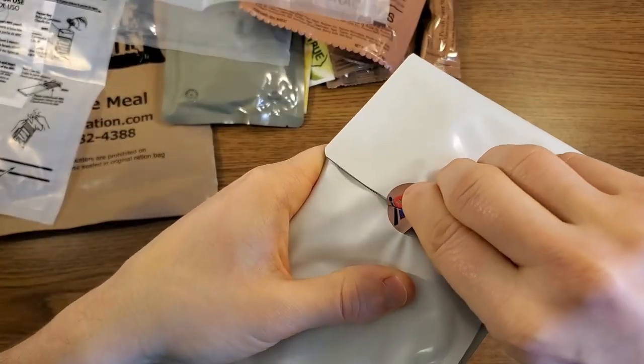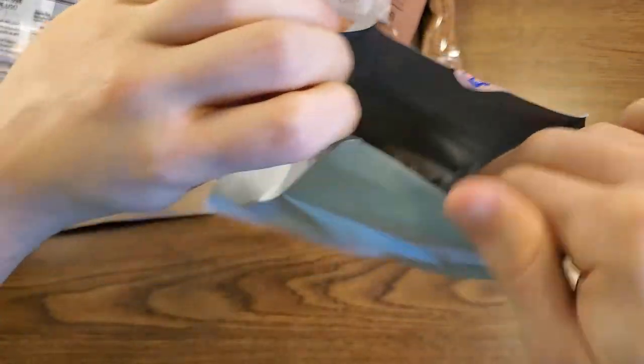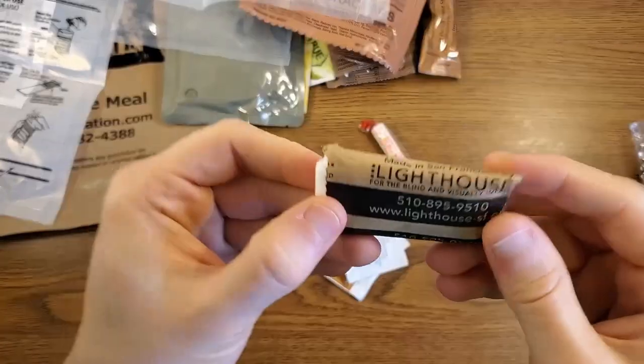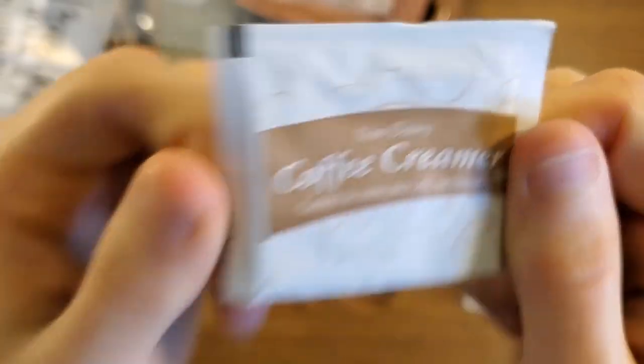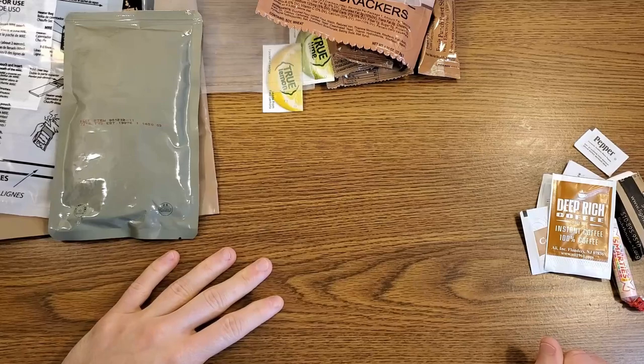Let's check out the accessory kit as well. They put it in a non-sealed mylar bag, which could also be fairly useful. Inside there's a standard MRE spoon, white house toilet paper, smarties, a moist towelette, sugar, non-dairy coffee creamer, salt and pepper, and a deep rich coffee.